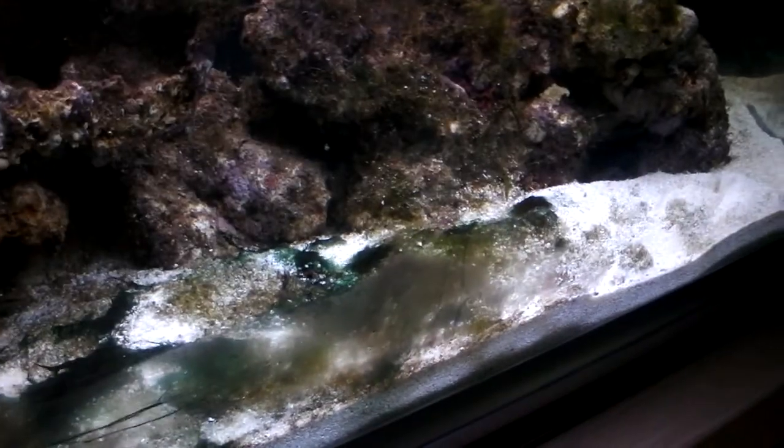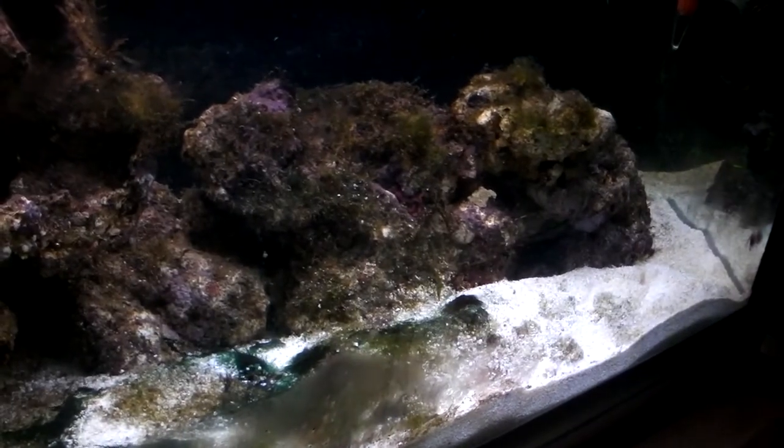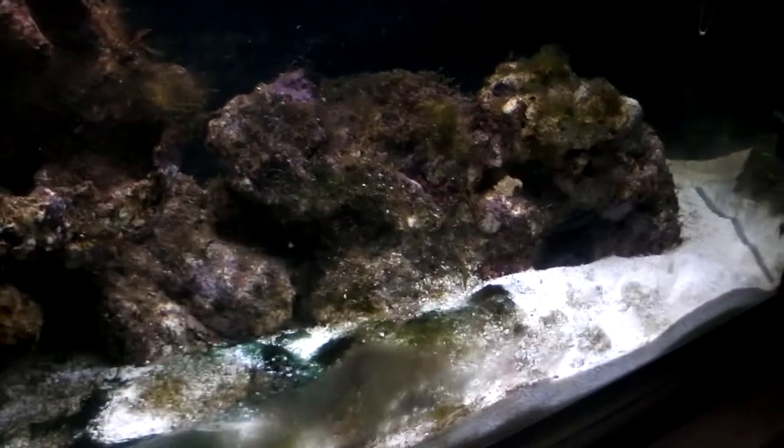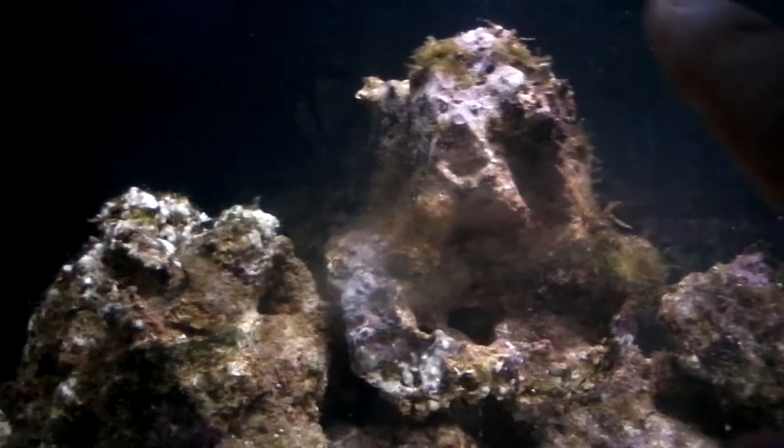As you can see I've got a big need for a clean up crew because there's an absolute tonne of algae. That one turbo snail has been getting rid of quite a lot of it — the full sand bed at the front was packed with algae and it's got rid of quite a bit. A lot of the algae off the rocks is going as well, it's quite clear up here.